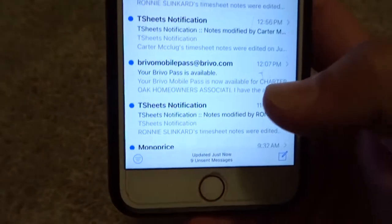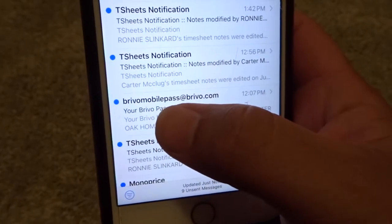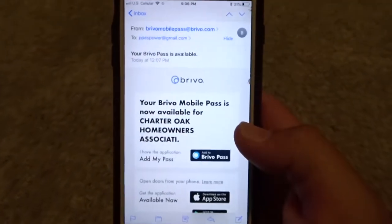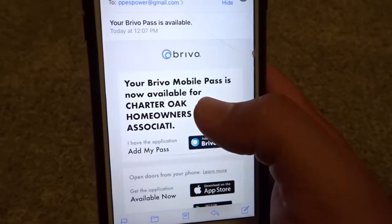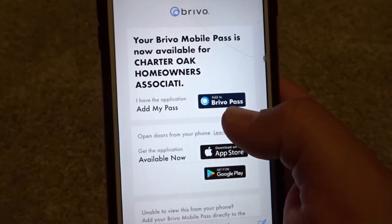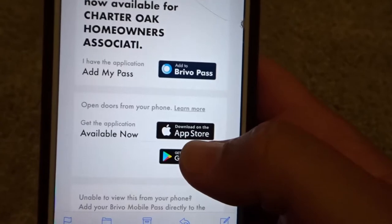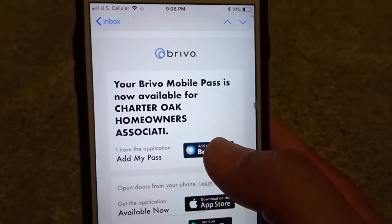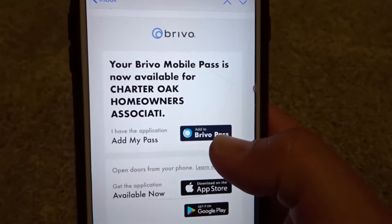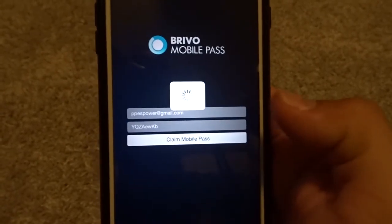Now go to your email and pull up the email that was sent to you. It's going to say Brevo Mobile Pass — click it, and it's going to say Brevo Mobile Pass is now available. It's going to say Charter Oaks. You already have the Brevo Pass because you downloaded it, so you're going to want to add that to My Pass. It's a lot easier if you already have it downloaded. Click Get, then Open, and it's going to say Claim Pass. Go ahead and claim it.